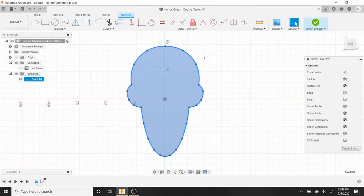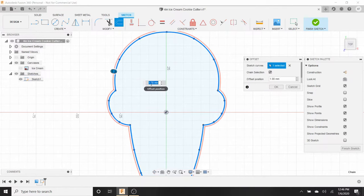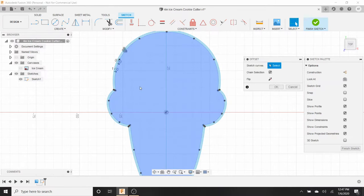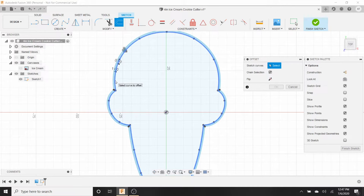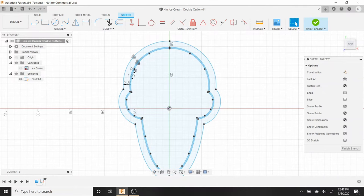Now we want to offset our image. Hit O on the keyboard for Offset, hover over the outline so it's completely selected, and set it to one millimeter. Make sure the red line is on the outside of the blue line — if not, type negative one to flip it to the inside, then positive one to put it back on the outside. Hit Enter. Hit O for Offset again on the inner line and do 0.5 millimeters. Hit O one more time on the inner line and set it to six millimeters. Hit Enter.